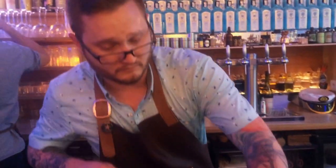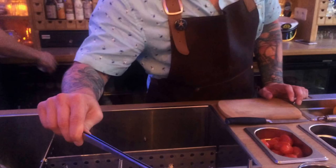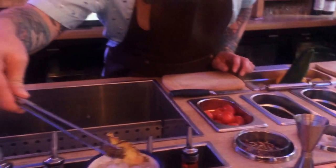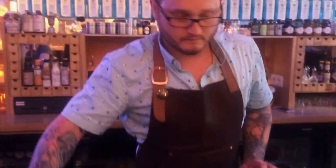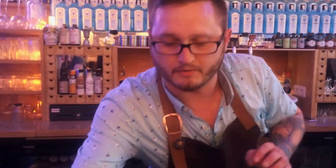Here's our real garnish: a dehydrated pineapple slice and a star anise. Here we are. Cheers.